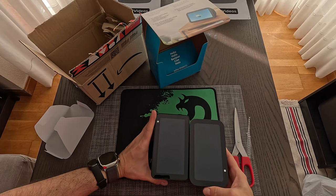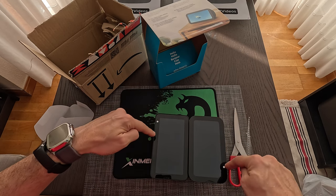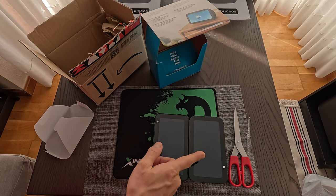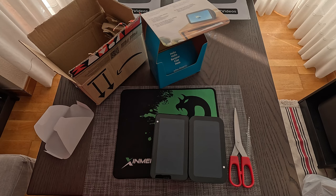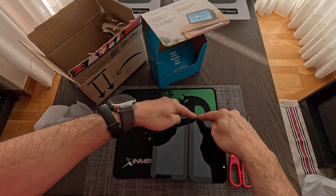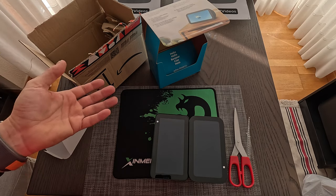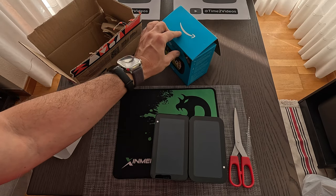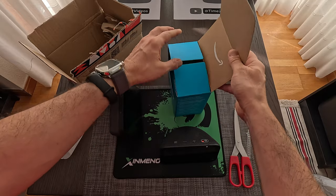Both Echo Show devices have a frame around the screen. The screen on the new one looks bigger, but are they actually the same size? We might be fooled by the frame. Amazon says this is a five-inch screen, so maybe they are indeed the same size.